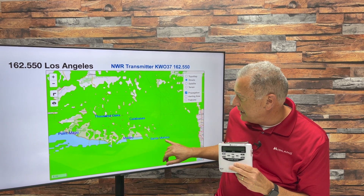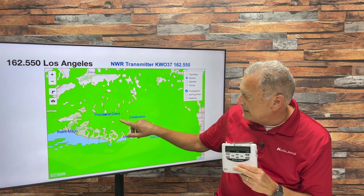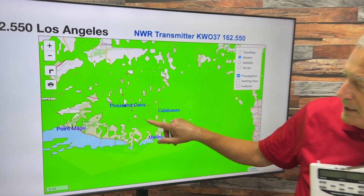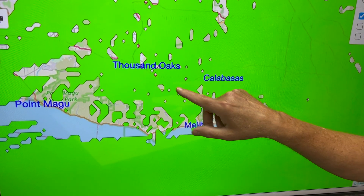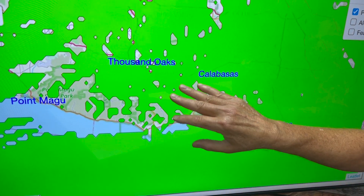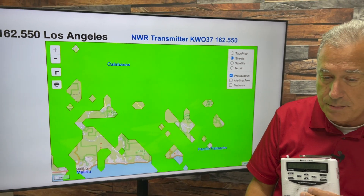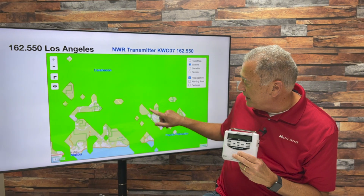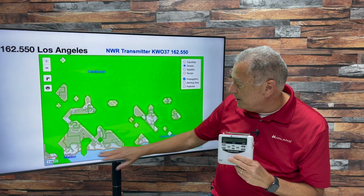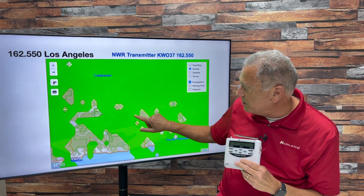Here's the signal coverage for 162.550 — there's Point Mugu, Malibu, Santa Monica, Calabasas, Thousand Oaks. We're right in this area, and you'll notice the signal coverage is pretty good for most of Topanga. There are a few little holes in the signal coverage — those clear spots — but most of Topanga should get pretty good signal off the Los Angeles transmitter. In the close-up, you'll notice there's a little hole near Topanga State Park.